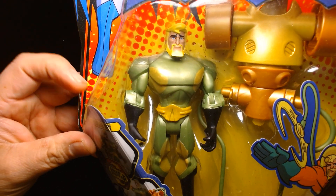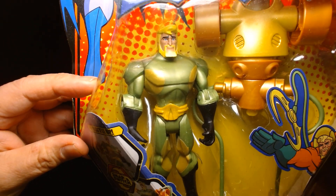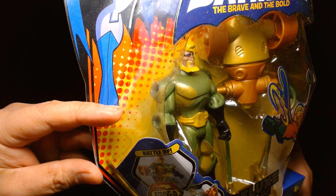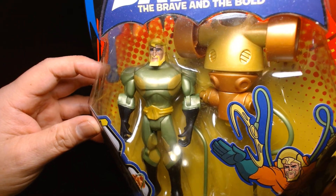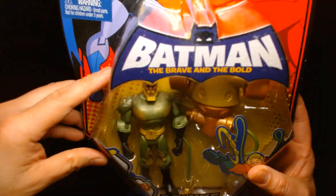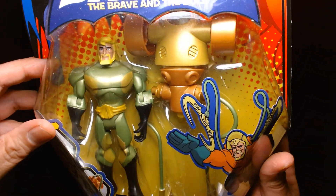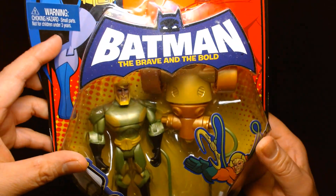Here he is up close. It's a beautiful looking action figure. It really embodies that older animation style we saw during the 90s and early 2000s — even though this figure came out back in 2009. Awesome action figure. If you can find these for a decent price, I think they're worth pulling the trigger. They're really, really fun.